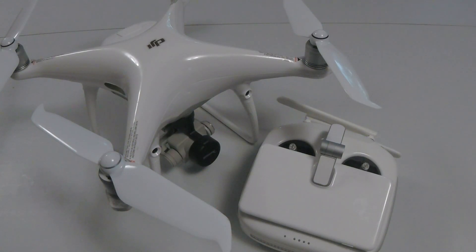That's the Phantom 4 Pro V2. What are your thoughts on this drone? Do you prefer it over the older Phantom 4 Pro? Leave any comments or questions in the comment section below. The link to the drone will be in the description. If you liked the video please leave a like and subscribe, and let us know what future drones you'd like us to review. Thanks, and we'll see you in the next episode.